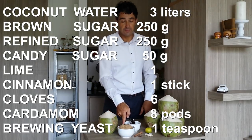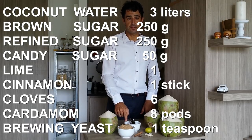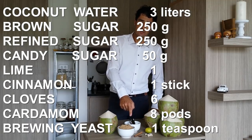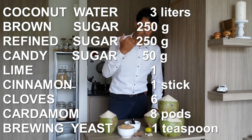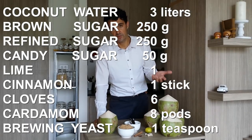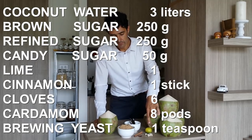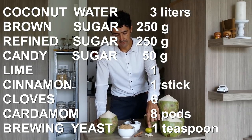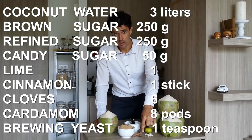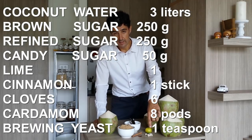Plus 250 grams of brown sugar, 250 grams of white sugar, 50 grams of candy sugar — the one that I use already to make the beer — plus the spices, because in Sri Lanka they use spices for everything. We need one lime, the juice plus the skin, one cinnamon stick, six cloves and eight pods of cardamom.